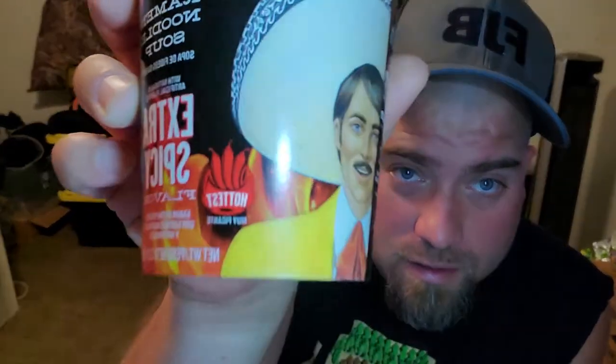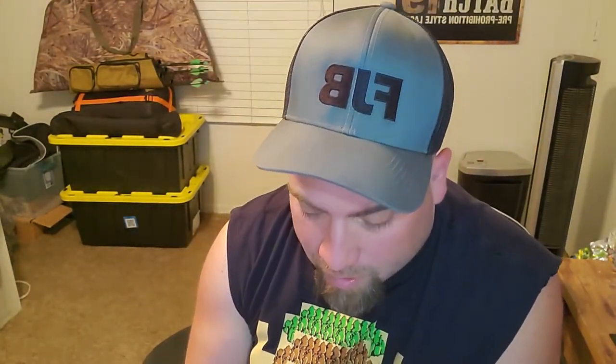Today I have Tapatio Extra Spicy Ramen Noodle Soup. I hope you guys can see that right there. I really don't — do I like spicy food? It's good, but when Tapatio says this is gonna be extra spicy, it's probably just gonna be mild honestly. But I'll give it a shot. There are microwave directions and boil water directions — some instructions are in Spanish, which is no good to me — but yeah, it says it's the hottest, but let's see how it goes.